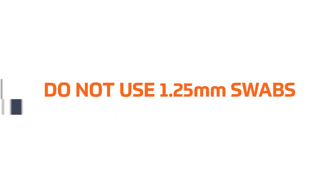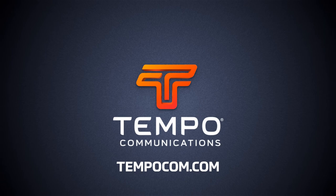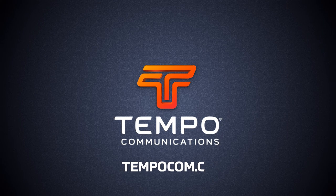Do not use 1.25 mm swabs on 2.5 mm bulkheads. For all service and technical support, visit our website at www.tempocom.com.